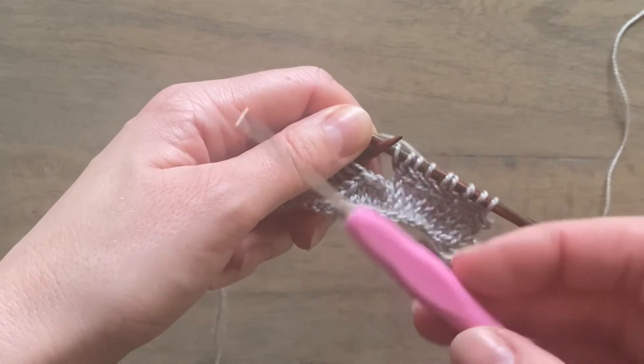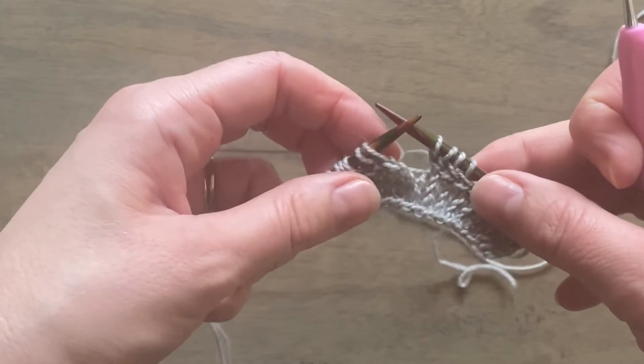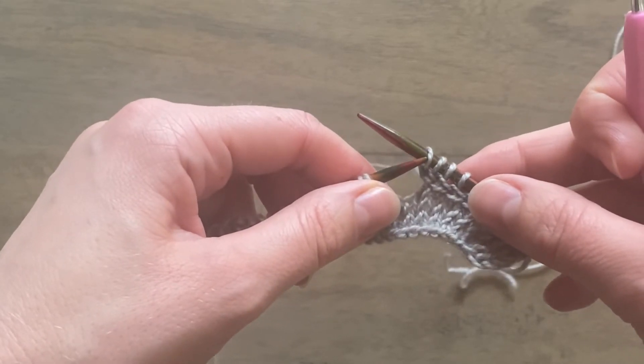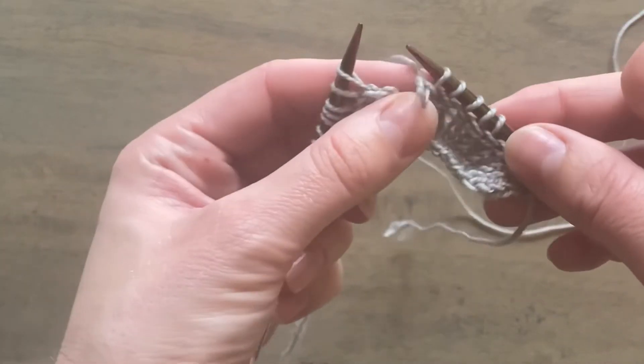You'll need a crochet hook for this — I'm using a two millimeter crochet hook here, and I apologize in advance for my lack of crochet skills. The last stitch of your round you need to first of all just elongate that stitch a little bit, because it's coming off the needles and you don't want it disappearing anywhere.